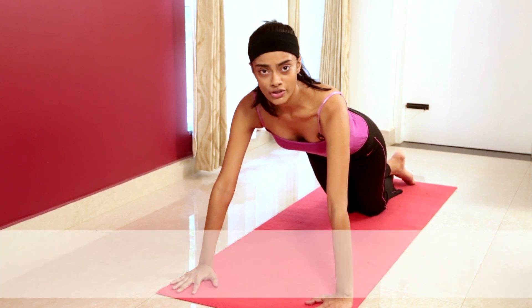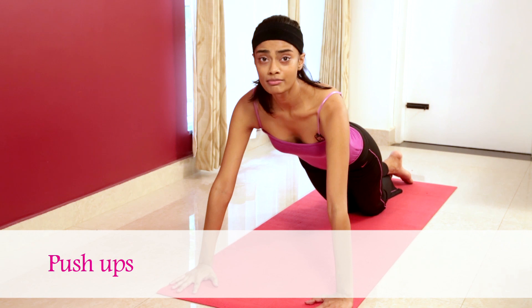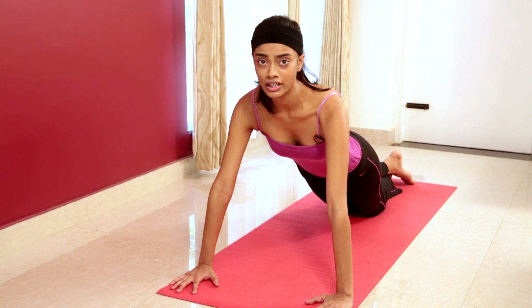If you want toned arms and upper body strength, the push-up is the next exercise. This exercise is similar to the plank except it's easier to go down on your knees and bring your chest and chin forward and upward from the ground.